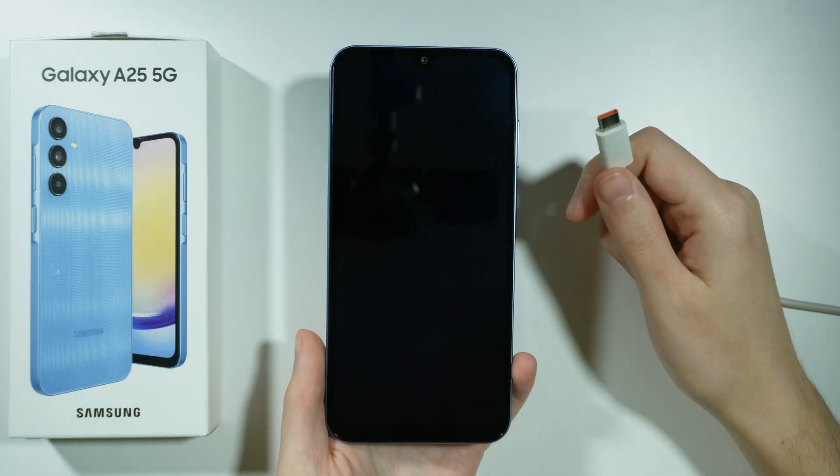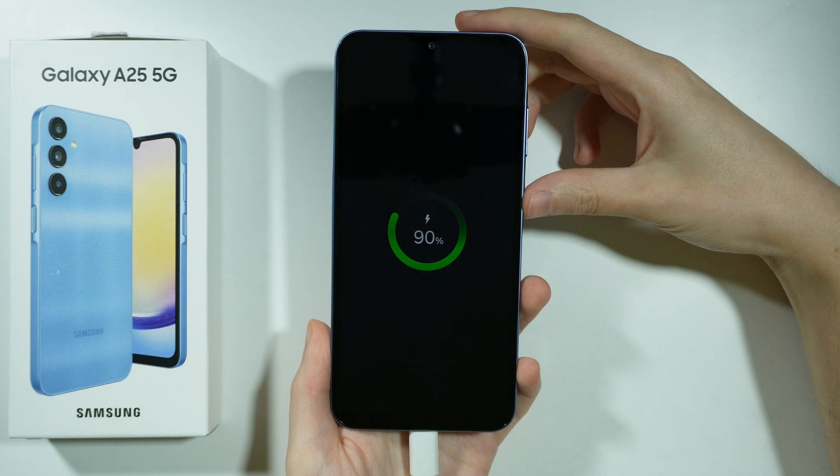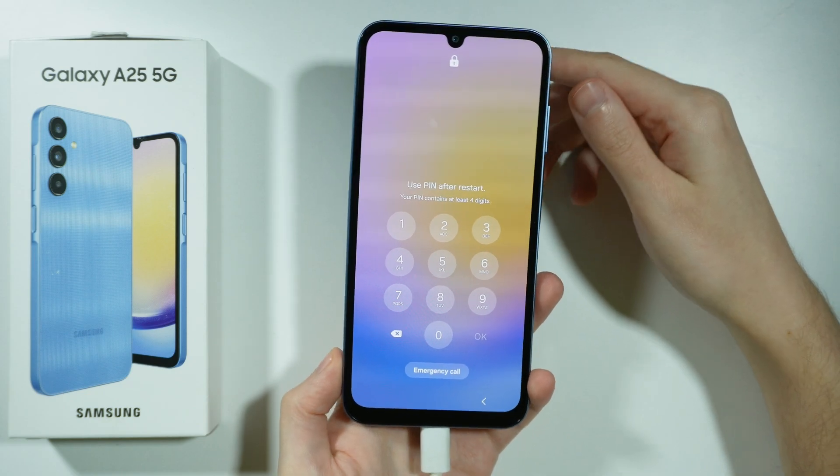You will need to connect your device to a computer. So let's do that. And now we need to perform a little trick — we need to force reboot our device, but in the middle of it we need to go to the recovery mode.